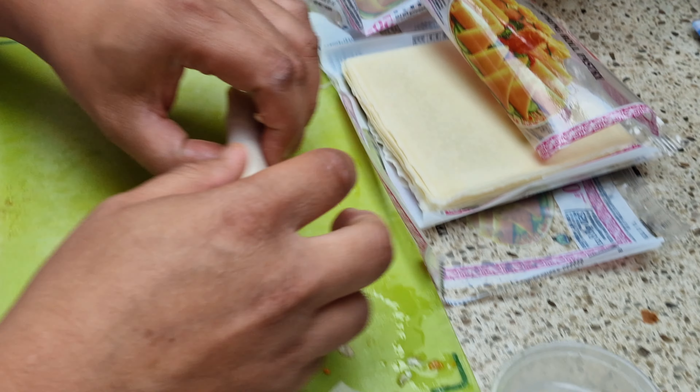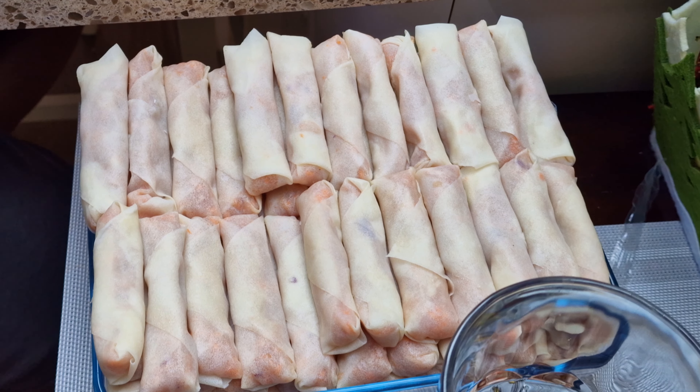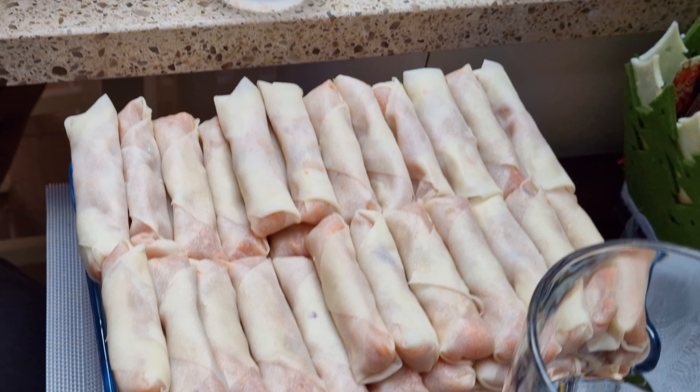That's it. Perfect. And that's skillful — getting them all the same is the skill. Anybody can do one or two. But how many have you made? I think there are about 120 now.